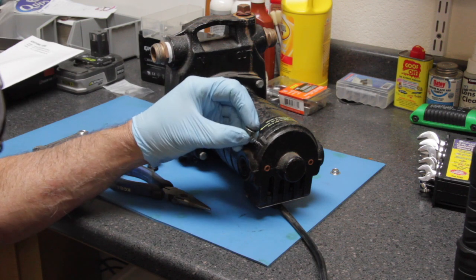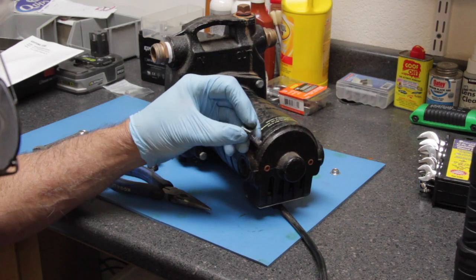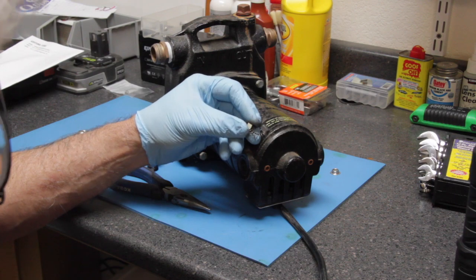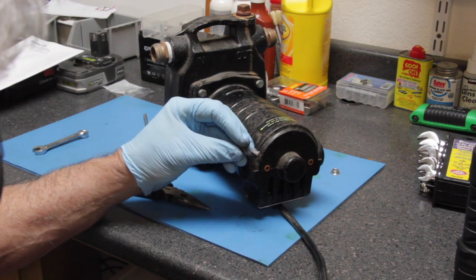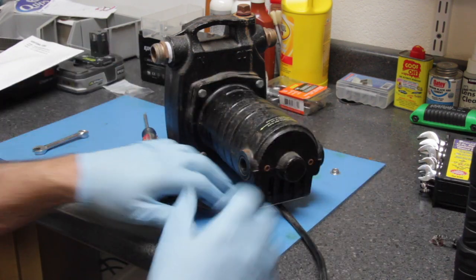The reason we check the brushes first is because they wear quite quickly and they are a replaceable item, so we always want to check that first. I'm probably going to order another set of brushes for this motor and we'll try that.